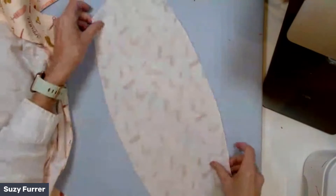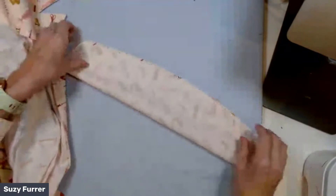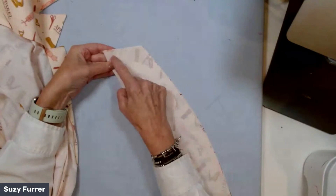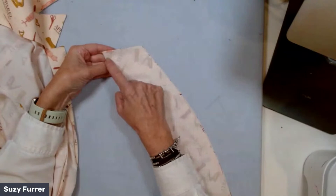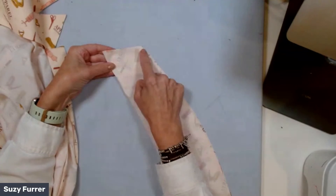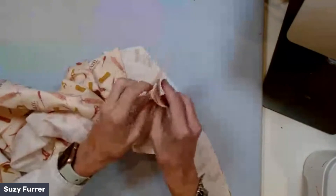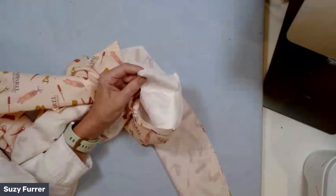First, cut out your collar, interface the whole collar, then fold it back and sew just down the edges. I use a half-inch seam allowance — you might use five-eighths or something different. Sew down like this. I've done this on my sample. You just sew down the edges, trim to a quarter, clip your corner, and turn it out.